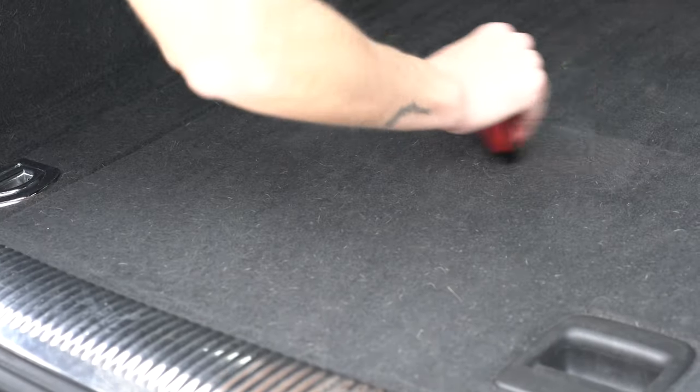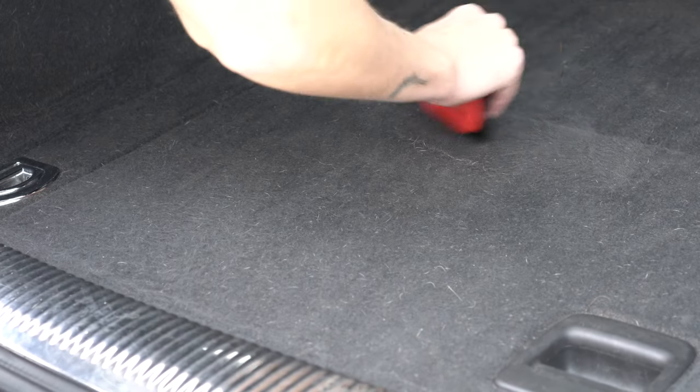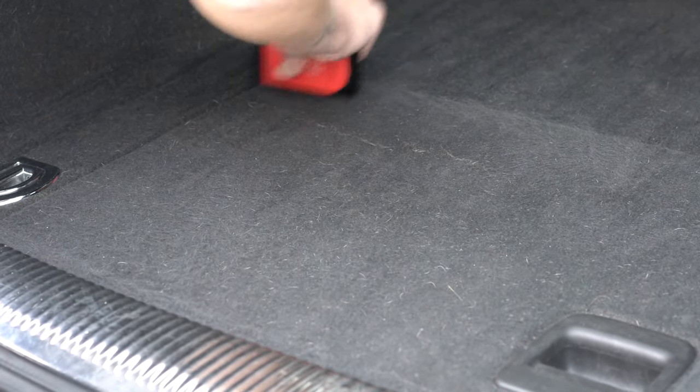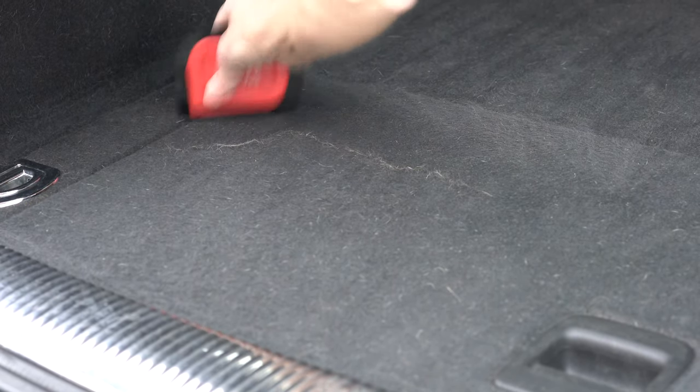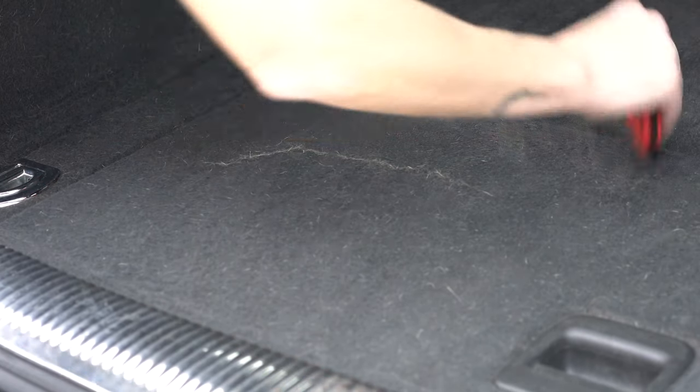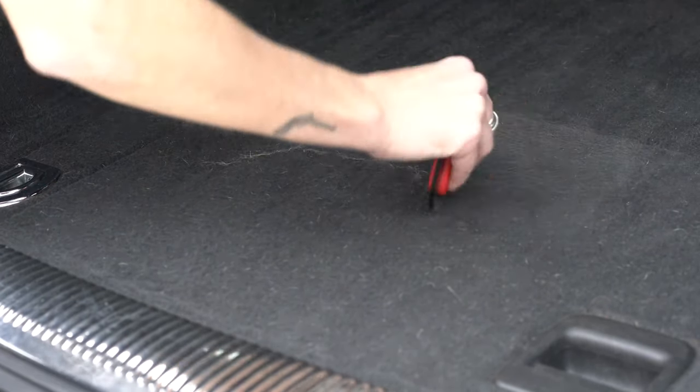According to the instructions, it says to use short, quick strokes in a pulling motion. Starting in my top section, you can see this is already piling a decent amount of hair. I really wanted to get a feel for how long it takes to get all of this hair out that's really deep-rooted into the carpet. Unfortunately, the carpet in my car is really good at holding on to dog hair — you can see it's accumulating pretty quickly already.